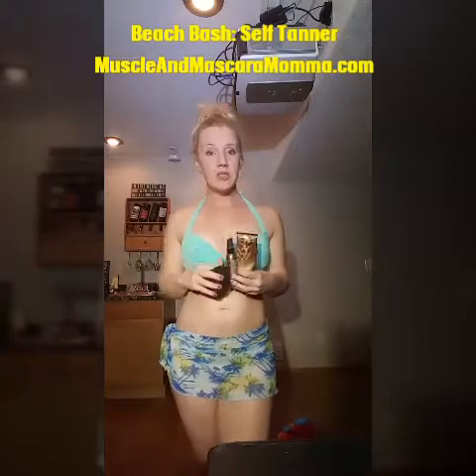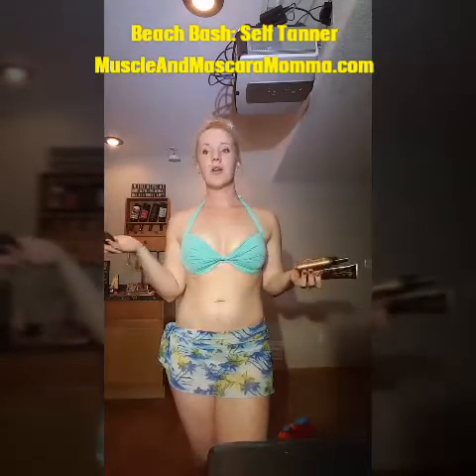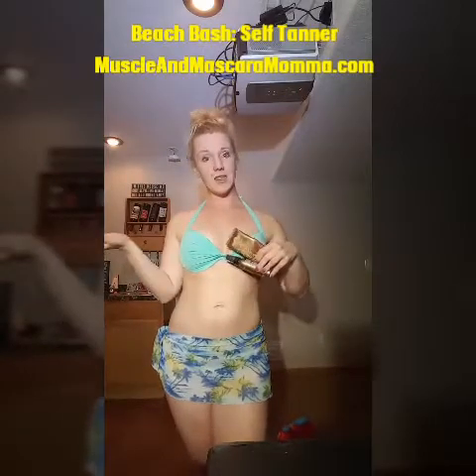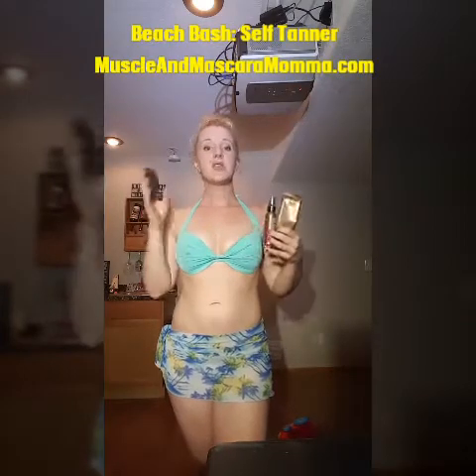Hey guys, this is Beth, I'm your Muscle and Mascara Mama, and today we are going to start our beach bash and talk all about tanning and bronzers. We're close to summer — I'm looking outside and it's so cloudy — but regardless we all want that wonderful tan, even when we are not in the summer months. This is where our beachfront collection starts to come in.